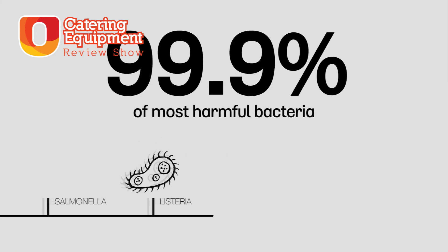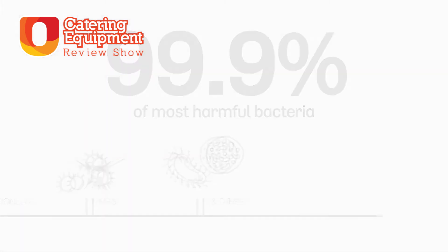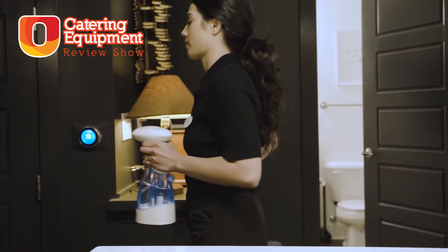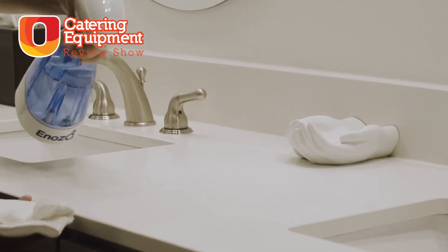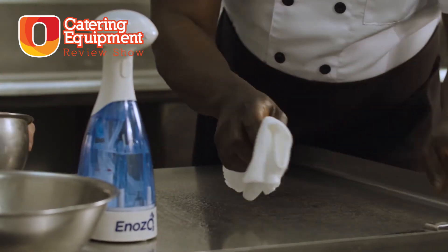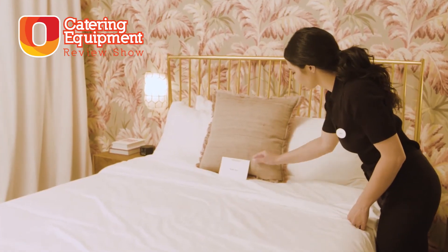It's proven to kill 99.9% of all bacteria. This handheld spray is very simple to use — you just fill it with water, press the button and spray away. You don't need any chemicals to clean, and in fact if you use anything other than water in this spray, you'll most likely break it. The bottle lasts 10 refills per charge and has an indicator light so you know that it's working and is charged up.